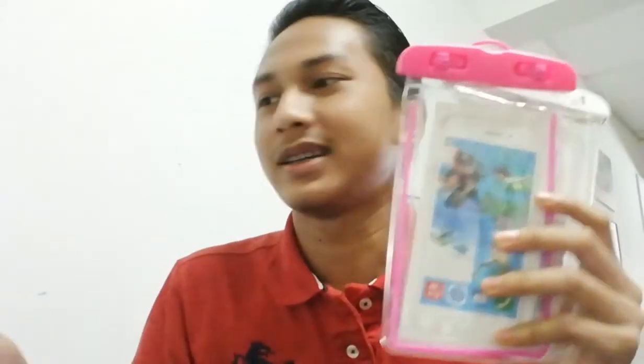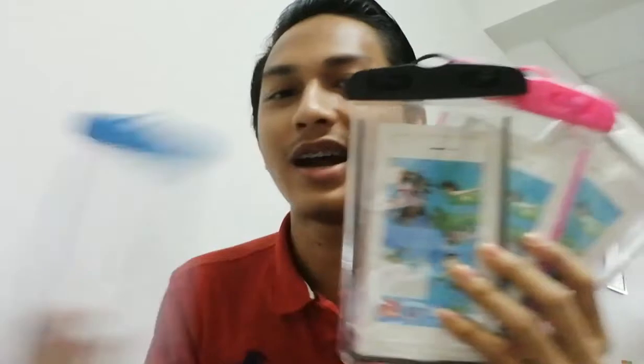Produk yang saya bawakan adalah produk waterproof casing untuk phone. Kalau anda bayangkan, waterproof ni macam mana? Dia mestilah kalis air. Kat sini kita ada empat warna untuk satu casing tu. Yang pertama warna putih, kedua warna pink, yang ketiga warna hitam, dan yang last sekali warna biru.